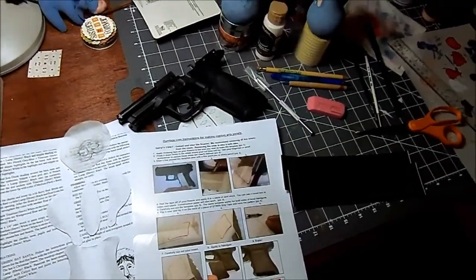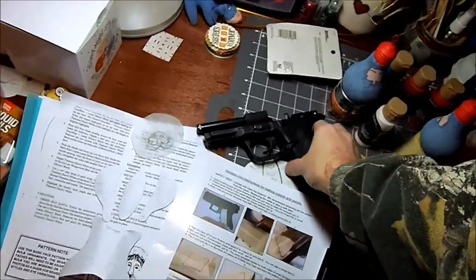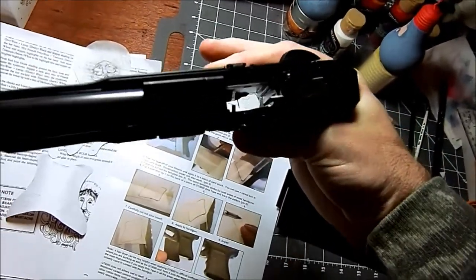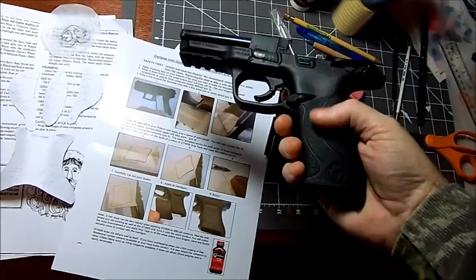Hey, it's Kilobyte here. Today I've got my Smith & Wesson M&P 22. It's clearly unloaded, and I'm playing with grip tape.